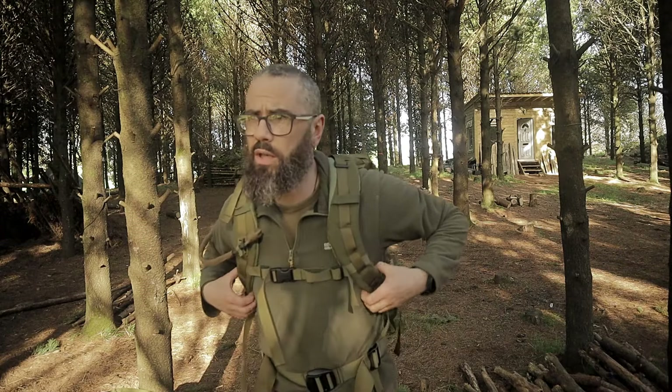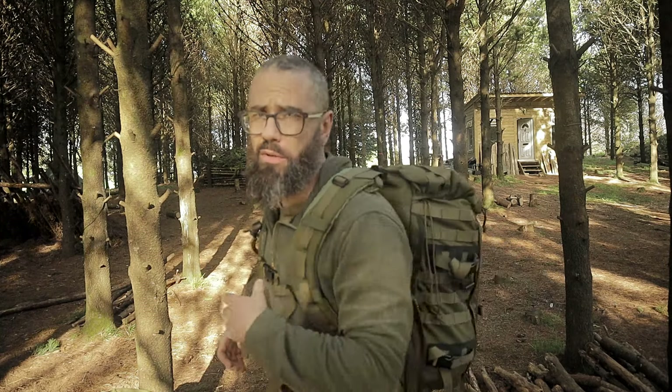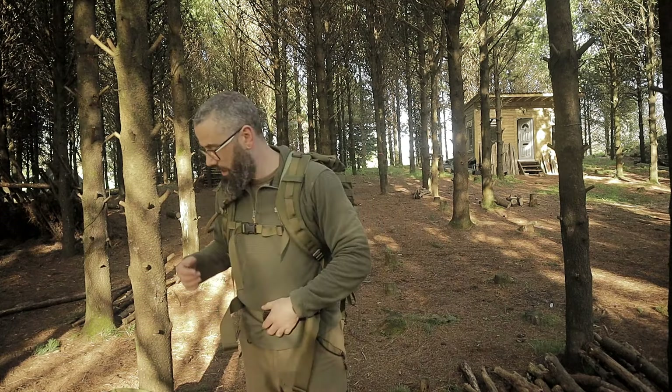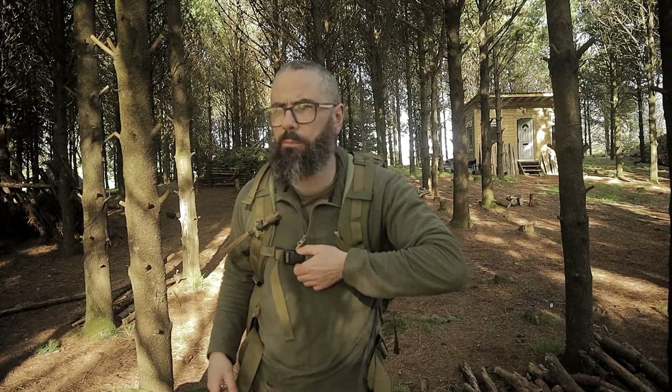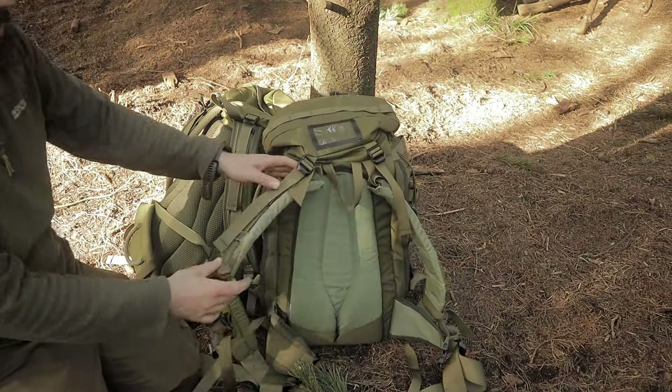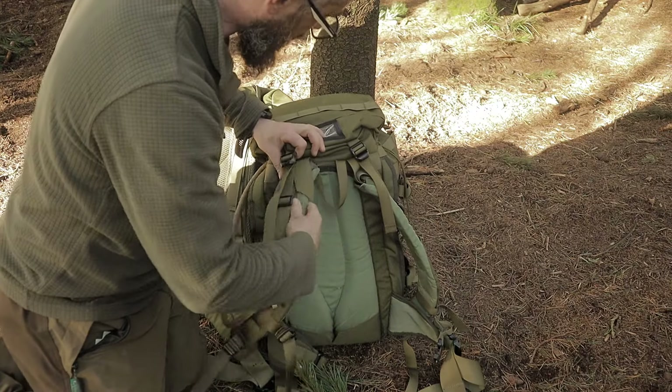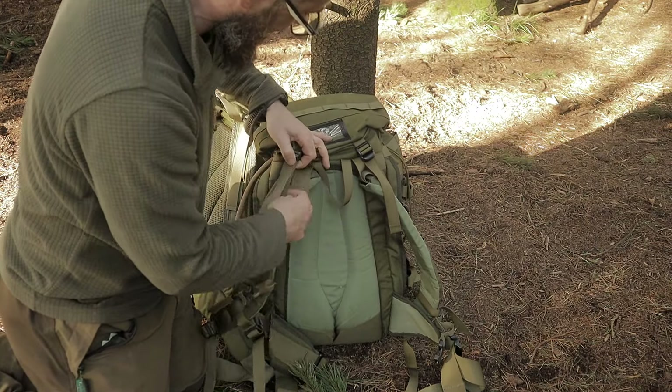Tighten up your waist belt, pull these straps back tight, and there you go. Both rucksacks have zips on the side for attaching extra pouches - rocket pouches you might call them.